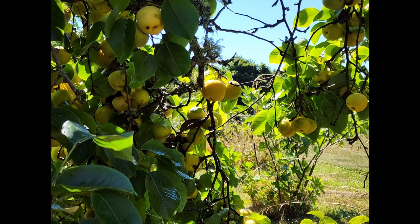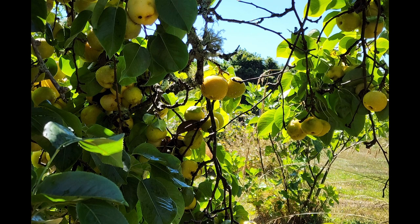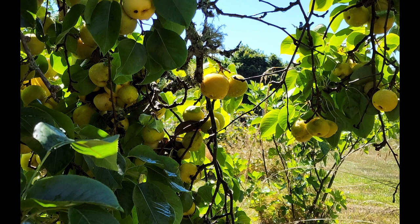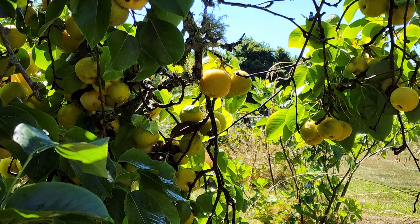Hello everyone, welcome back to another one of my YouTube videos. I want to show the translucency of the Asian pears, and I also want this to be a backlit painting. Based on the photo I shot, I do have the backlit, but it doesn't have the exact feel that I'm looking for. The reference photos don't show the translucency that I'm looking for.